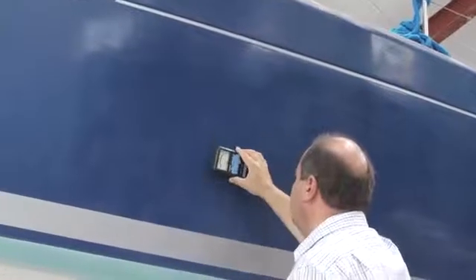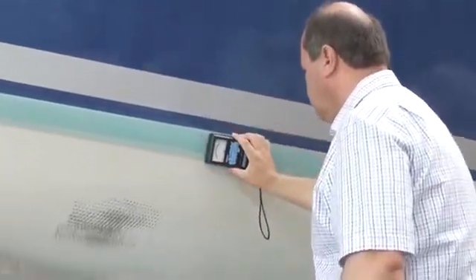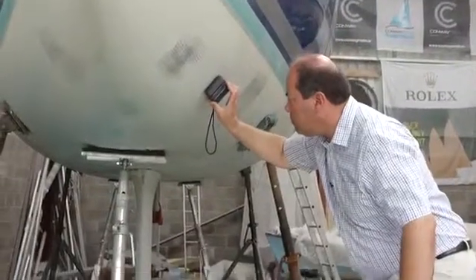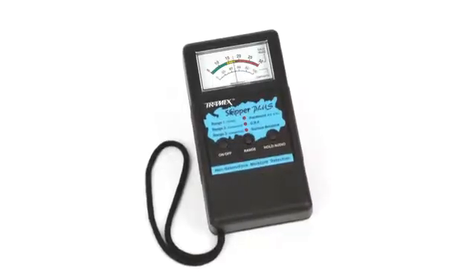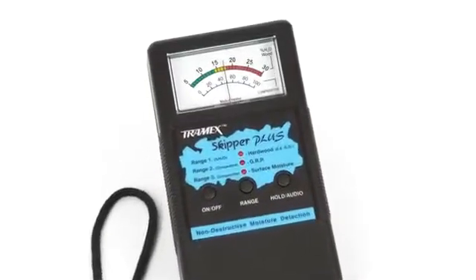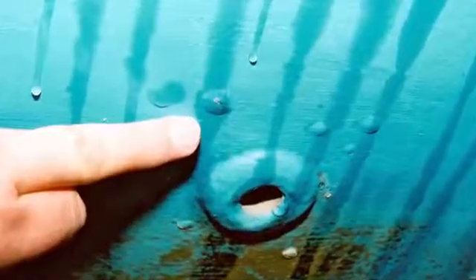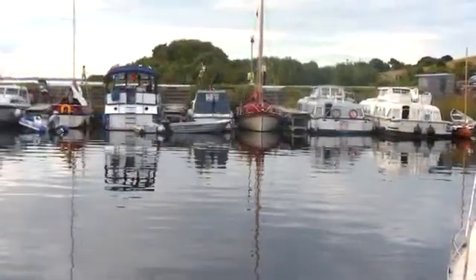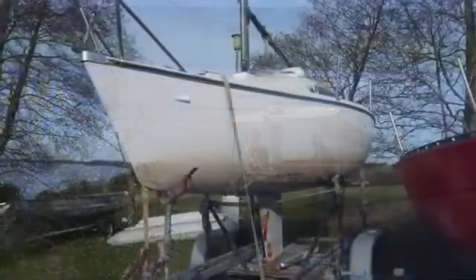Regular checks with a moisture meter will show whether moisture is being absorbed and retained by the laminate. Persistently high readings over a period of several weeks could indicate an osmotic condition. Moisture meters are very easy to operate, and with regular use, owners can chart the condition of their boats from one season to the next, avoiding nasty surprises. A moisture meter is also a good investment when buying a second-hand boat, when it can be used to check over potential yachts before engaging a surveyor.